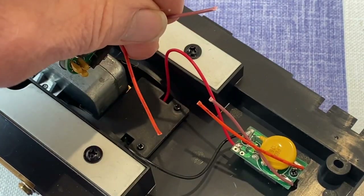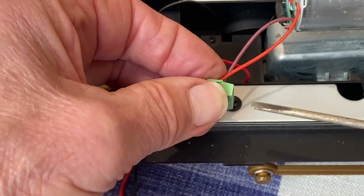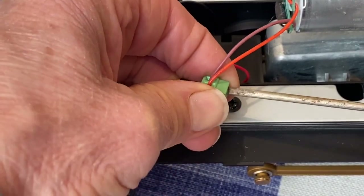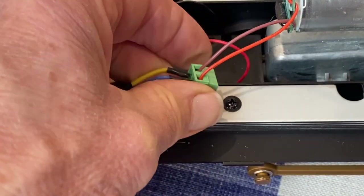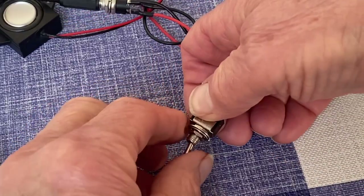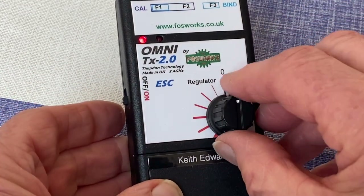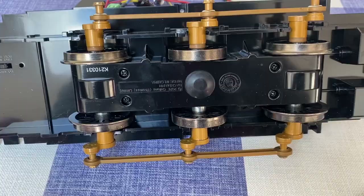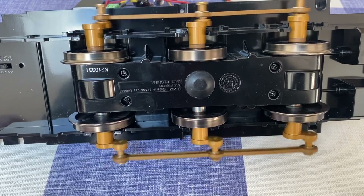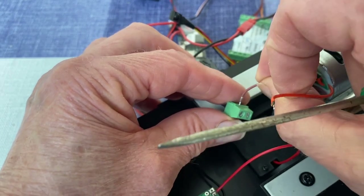Cut the two motor wires a couple of inches from the motor and bare the ends of the wires. Find the green connector block and screw in the two cables. Switch on, power up the transmitter — it is already bonded to the receiver — and turn the regulator. Check that the loco wheels rotate in the correct direction. Mine didn't, so I had to swap over the two cables in the green connector block.